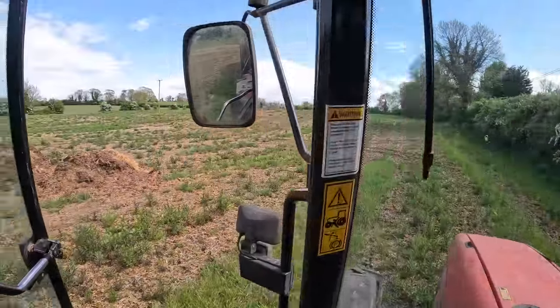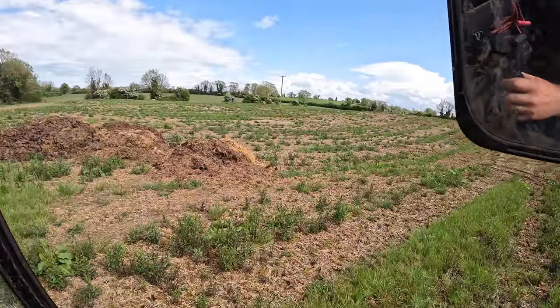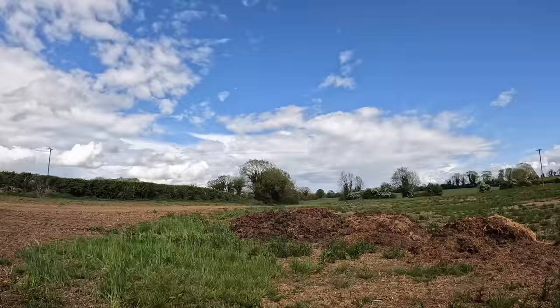Hello everybody, my name is Farmer Phil and in today's video we are going tankering — spreading some slurry with the tanker. We're starting off by spreading the last bit of tillage we done, the maize ground, which we should get sown tomorrow and hopefully plowed this evening. We've got about six loads on five acres, so without further ado we're going to get it done because the pressure is on.